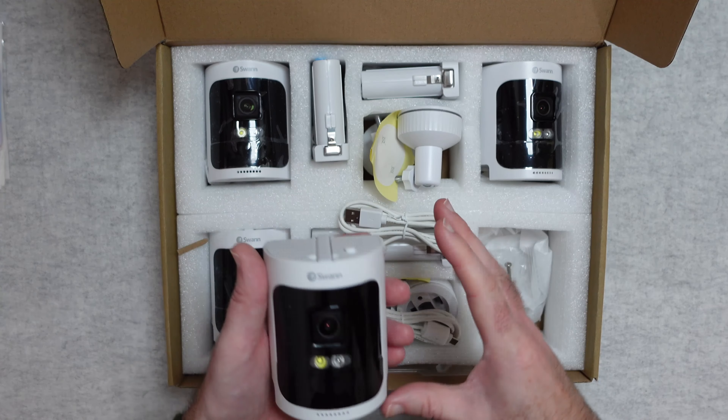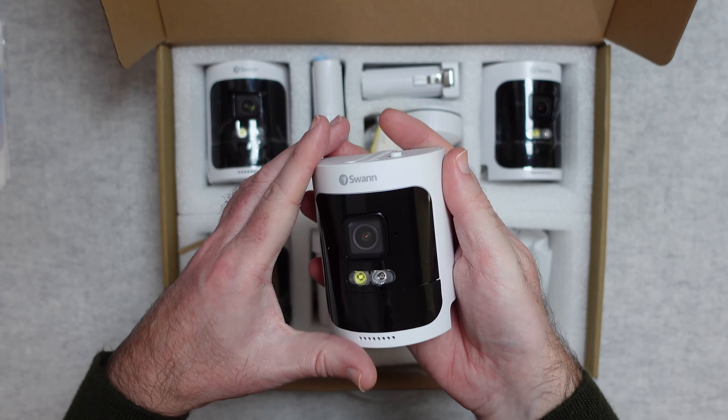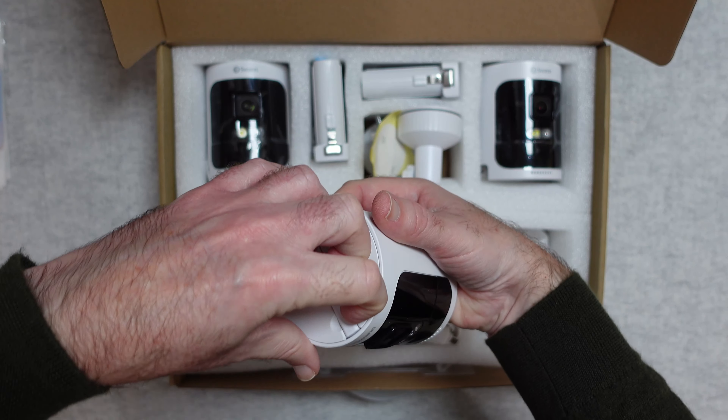When brand new, the camera will have a plastic cover over the front. This one I've been using and it works extremely well. There's a little button on top and a little antenna to increase range.